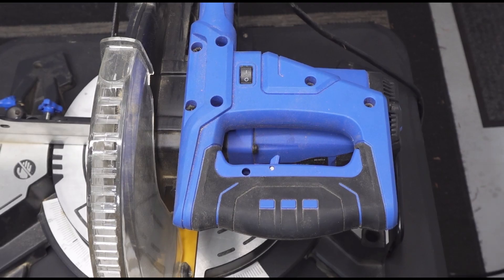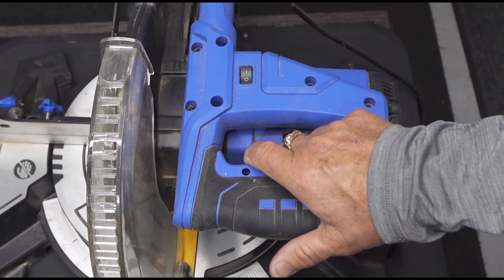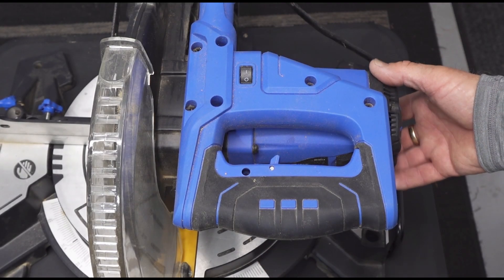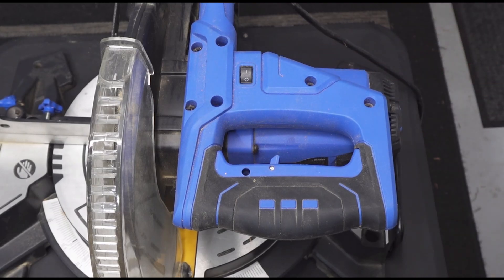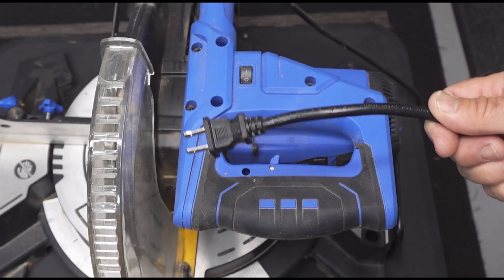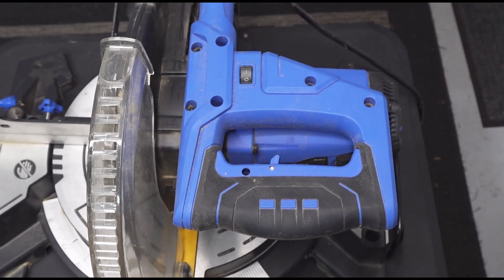Here's the saw and a close-up of the handle. When the guy brought it over he said he had tried changing the micro switch inside that the trigger operates — that didn't work. Then he thought maybe the brushes needed changing in the motor, so he replaced those. He actually brought over the old micro switch and brushes for me to test, and they were fine. So the first thing I want to do is plug it in myself and make sure it's not working — you never know, it could be their cord or outlet.